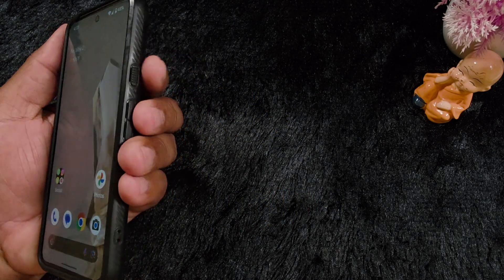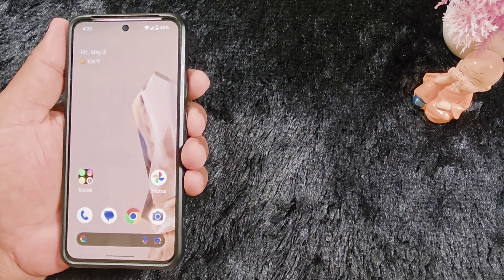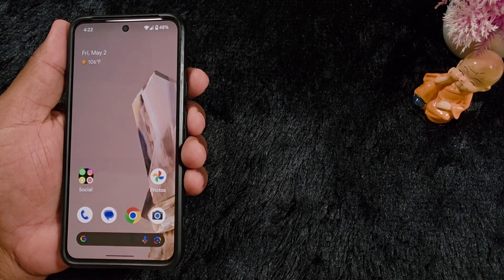How to change the double press power button function on your latest Google Pixel 9a and other Pixel devices. This double press power button function is a newly added feature on your Pixel device.